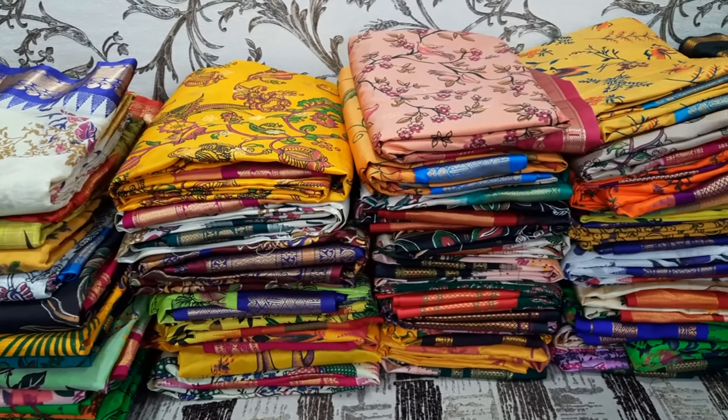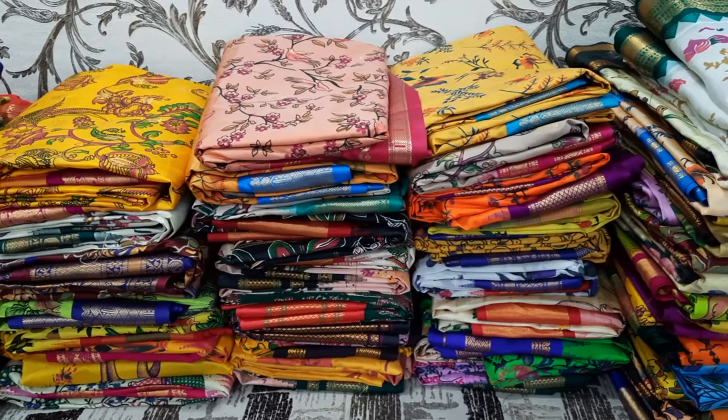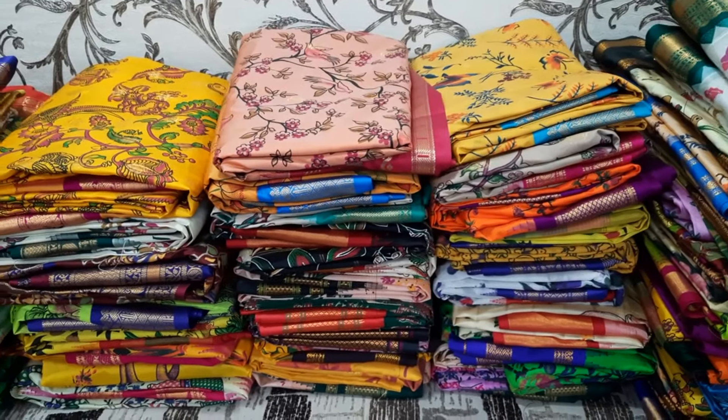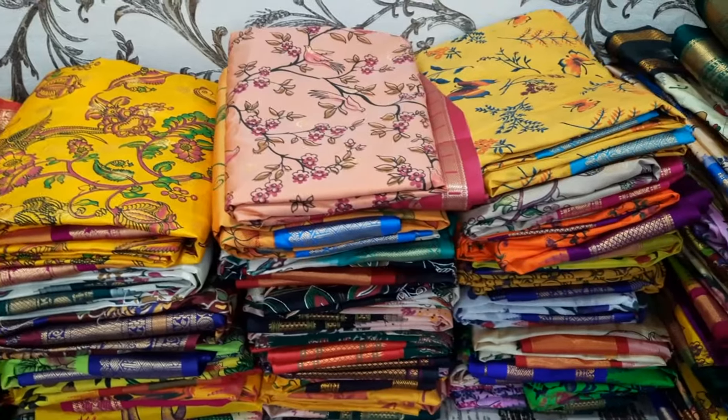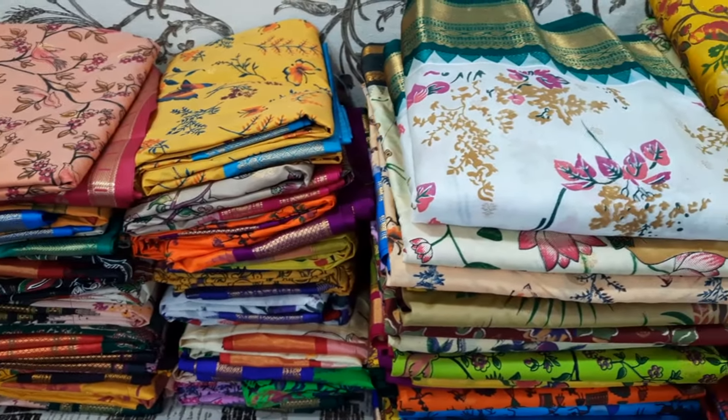There are so many sarees here — the designs are all different, with different color combinations that are very beautiful. I will open them and show you the custom designs clearly.